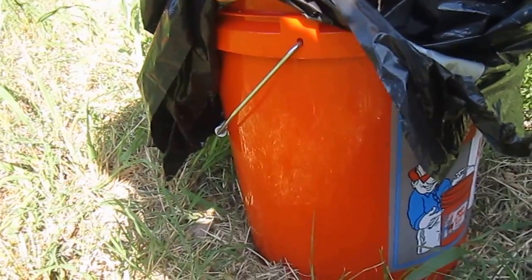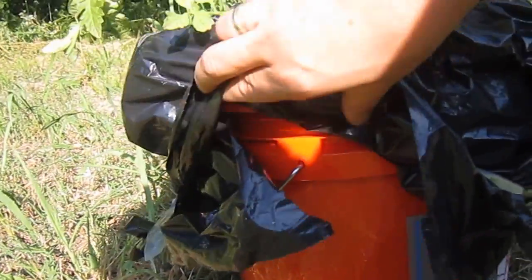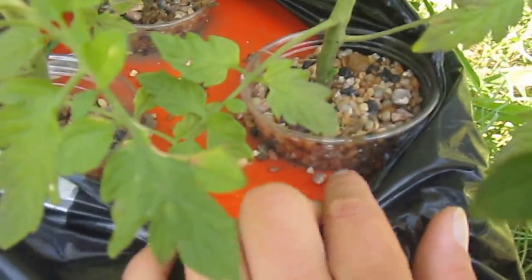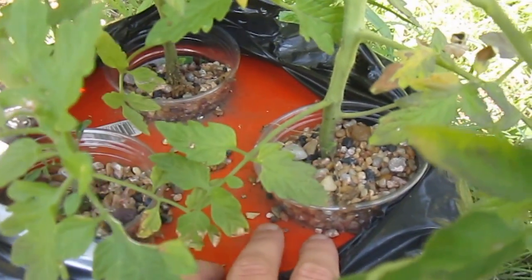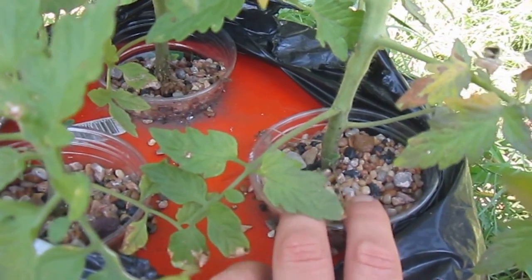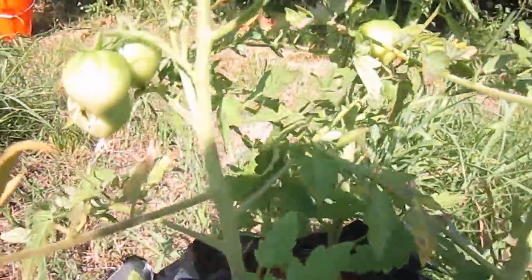I am using one of the five gallon buckets with a lid. The plants are basically suspended in this lid in these cups. Just made a hole with a hole saw and put a cup in there that would fit just right. Filled that up with perlite, vermiculite, and gravel — the three of those — and have just the roots suspended. It's doing pretty good.